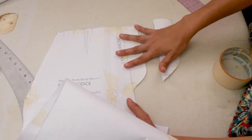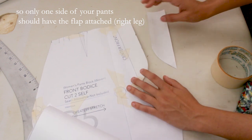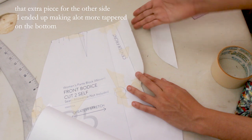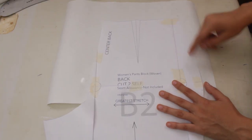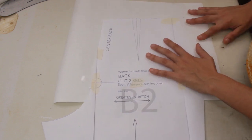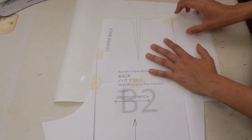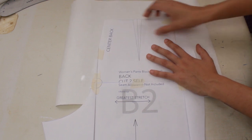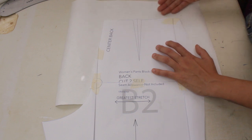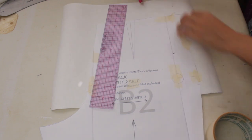You have two pieces for the fly — the one attached to the front panel, and the separate one that attaches to the other side of the zipper. For the back piece, I just want to add some more length to the waist since it's going to be elastic in the back. We won't add the dart — it's just going to be elastic and gather slightly.